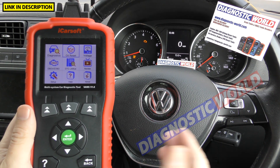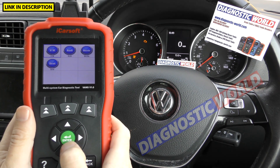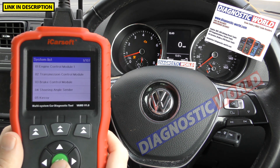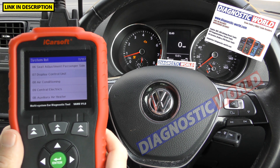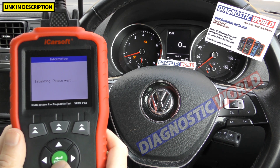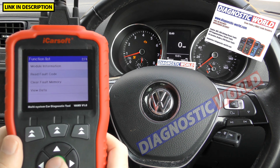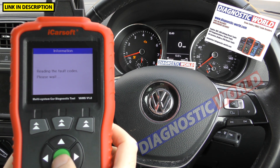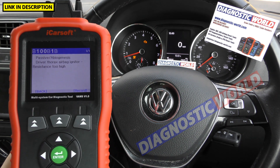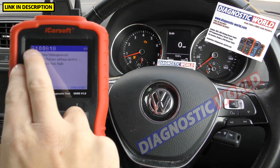What information does it give when a fault occurs? Using this car as an example — we've got a check engine light and an airbag light. Going to diagnostics, we'll select the system manually and find the airbag module, which is number 15 in the list. After initializing, clicking on read fault code gives us fault code B100B1B: 'driver thorax airbag igniter resistance too high.' We created this fault by simply unplugging a connection underneath the driver's seat, just as an example of what you'll get.